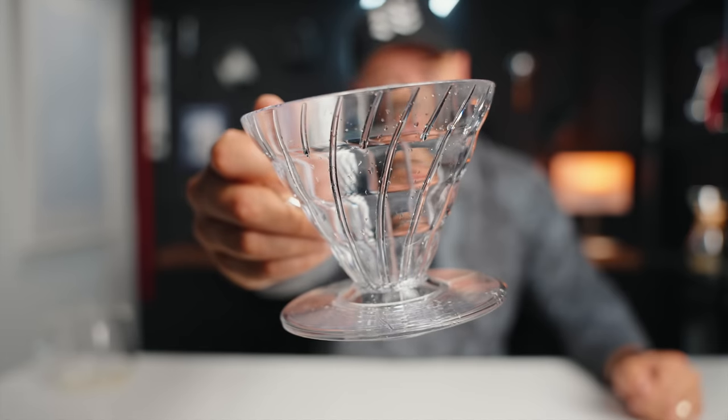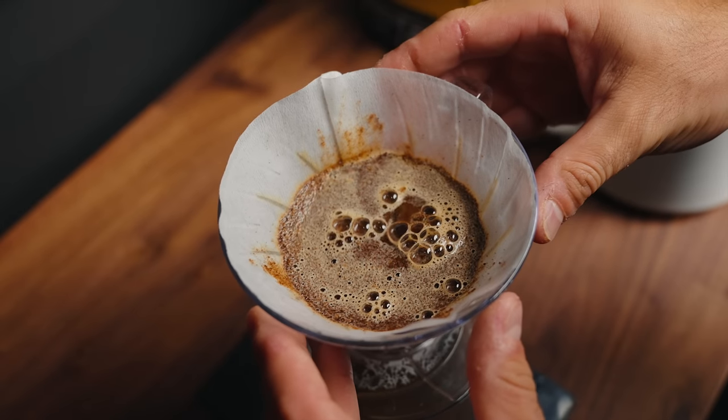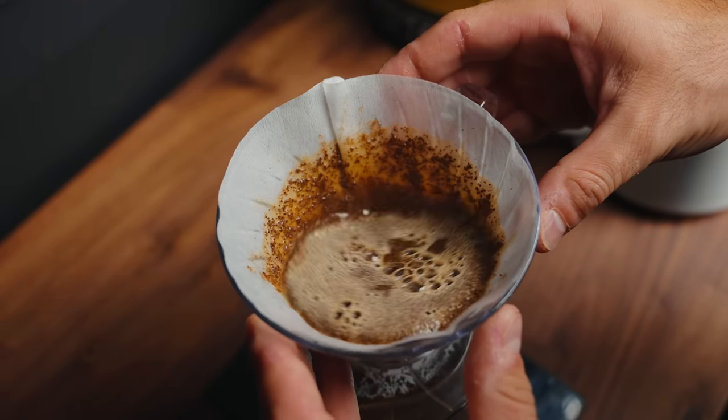This is the V60 pour-over dripper, and in this video I'm going to share my personal favorite V60 recipe — one that I've been using daily for about six months and one that I absolutely enjoy. I think it's easy and I think you can make it at home too.